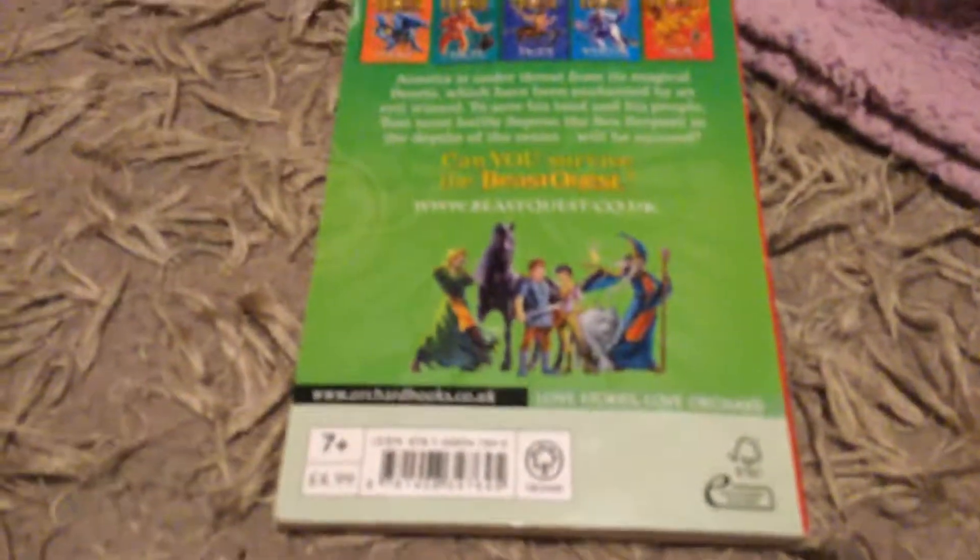Hello guys, in this video we're going to be doing a Beast Quest review — Set from the Sea Serpent. A land is under threat from magical beasts which have been enchanted by an evil wizard. To save his land and people, can Set from the Sea Serpent at the depths of the ocean succeed?